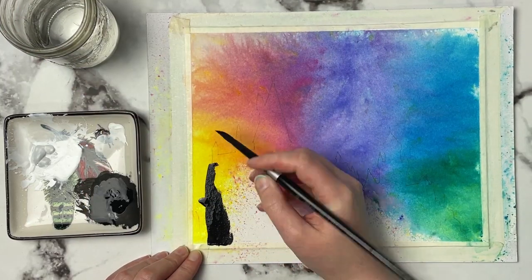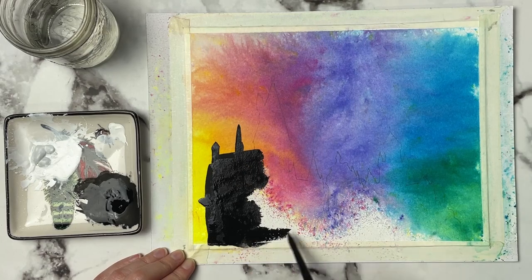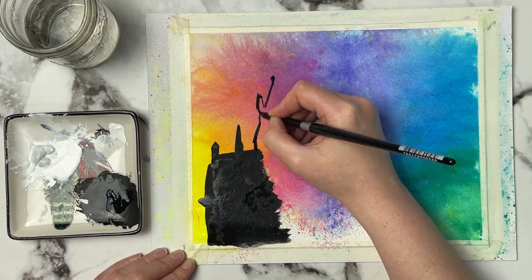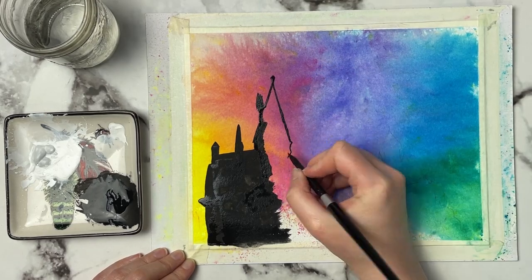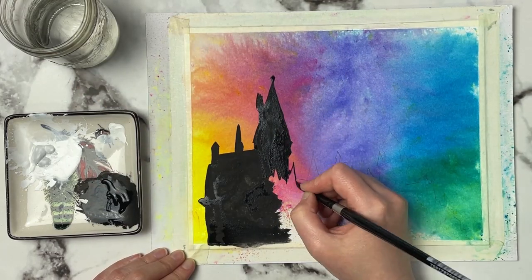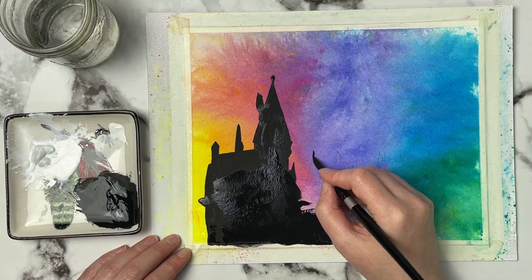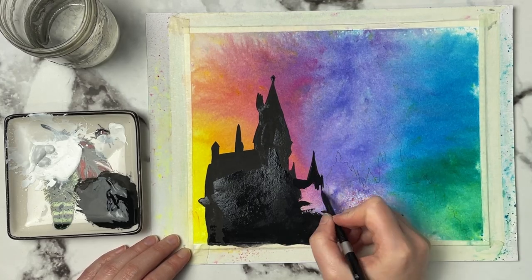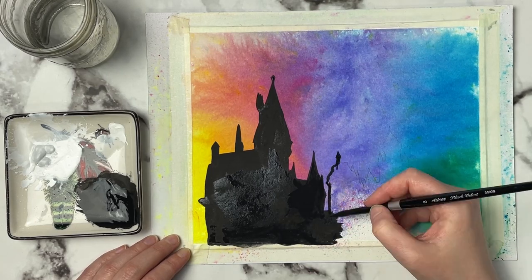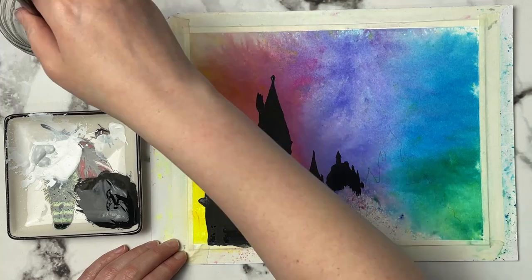I may do my own lightfast test at home — cut some swatches in half, stick half in the window and see how they do over a couple of months. I really do like these Brushos and could see myself picking up a couple more colors, especially a dark purple. They would be really fun to add to watercolor pieces when you just want that splashy look in the background — just sprinkle it down, give it a spritz, and there's your splashy background.